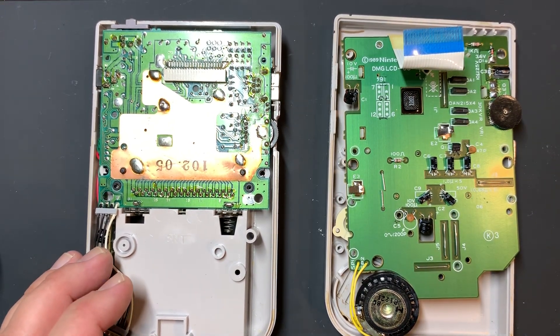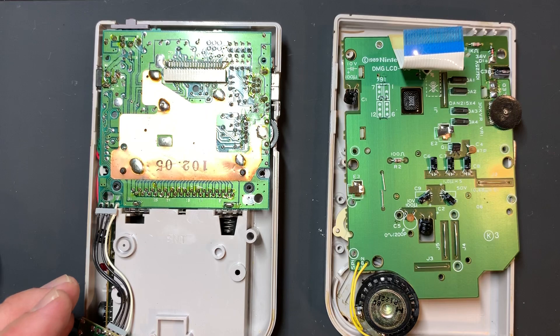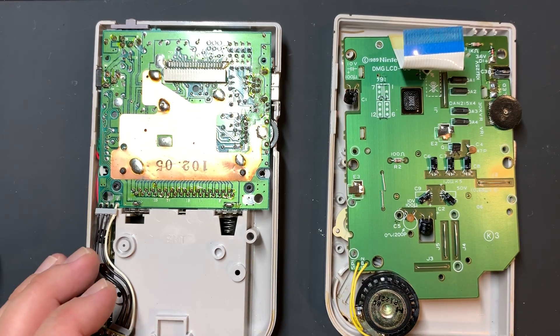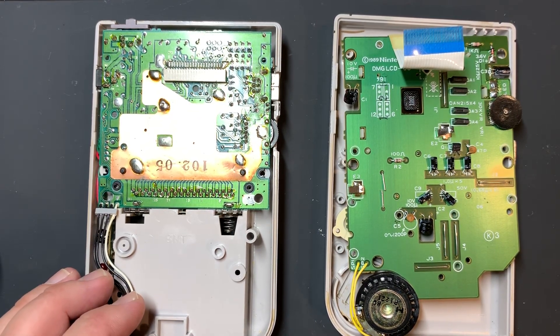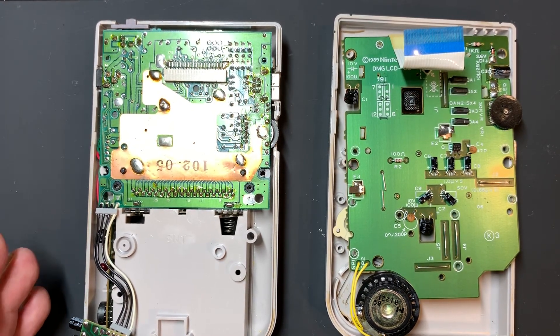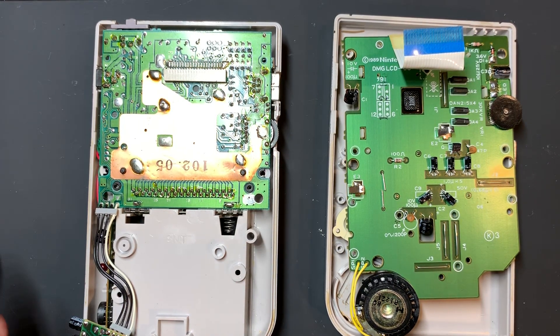Hey there, this is Dustin. I'm part of the Handheld Legend team, based outside of Chicago. We get requests every once in a while for topics to cover. This one is coming from Preston and Taylor, who are both on Instagram. They asked nuanced versions of the same question about space management inside of consoles and wiring. We also wanted to talk about voltage regulators, and people have been asking when to use those. So we'll cover that today.